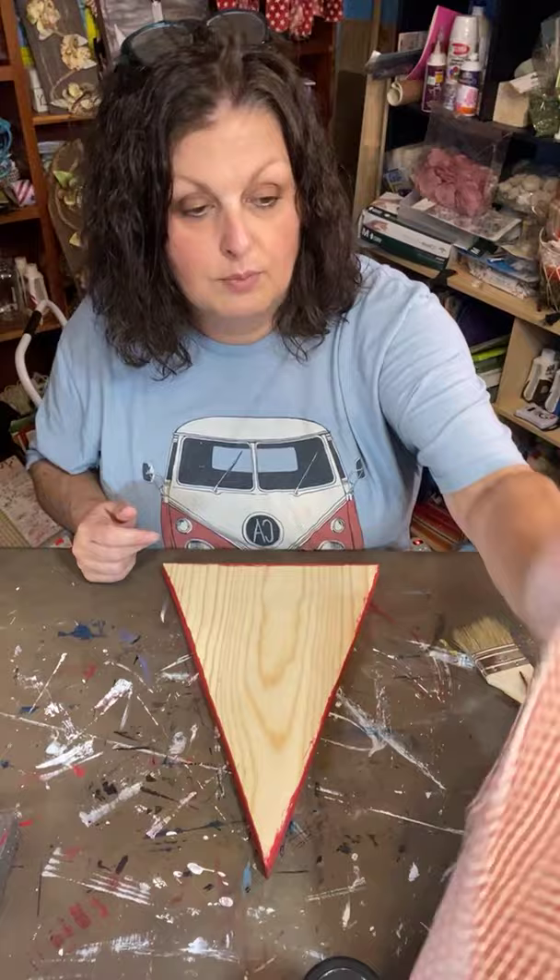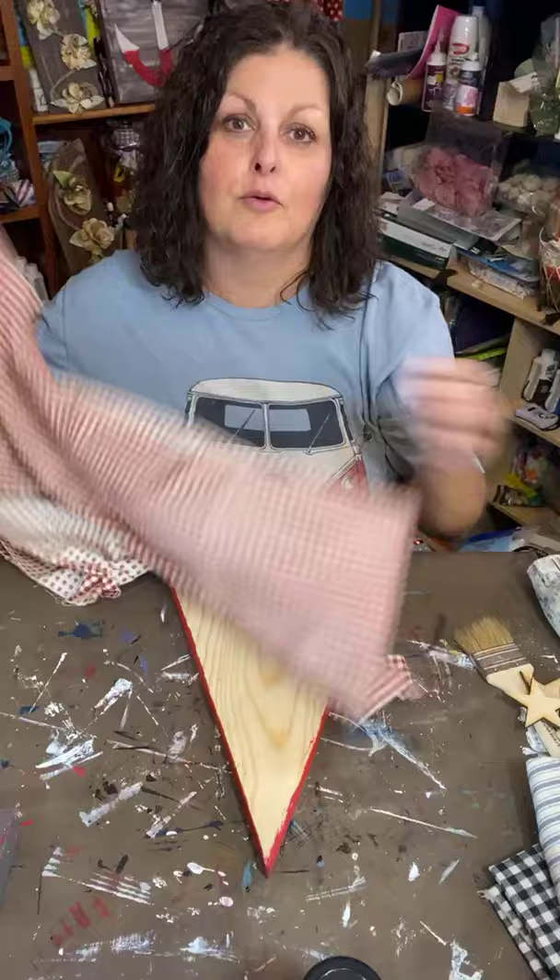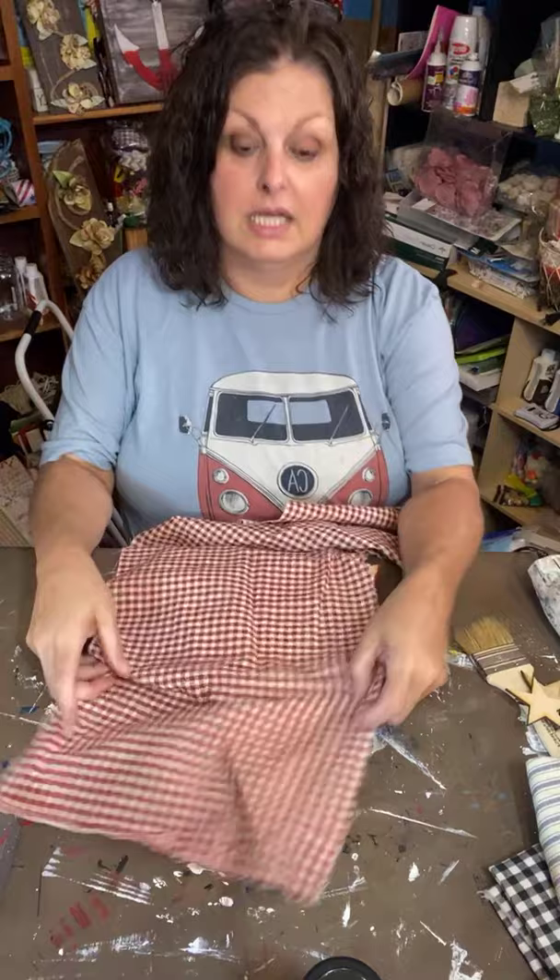We're gonna use this fabric right here — I had this last year from the Christmas rag trees that we had as a kit last July. They blew up a lot more than we thought they would. I cut a lot of strips.